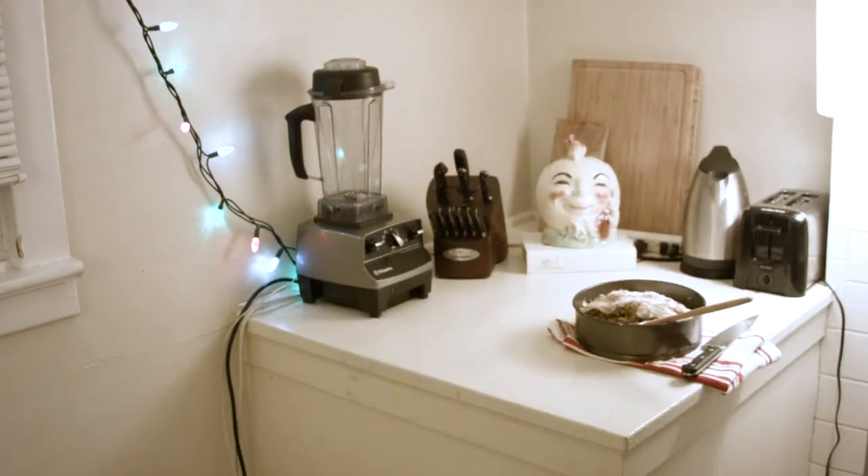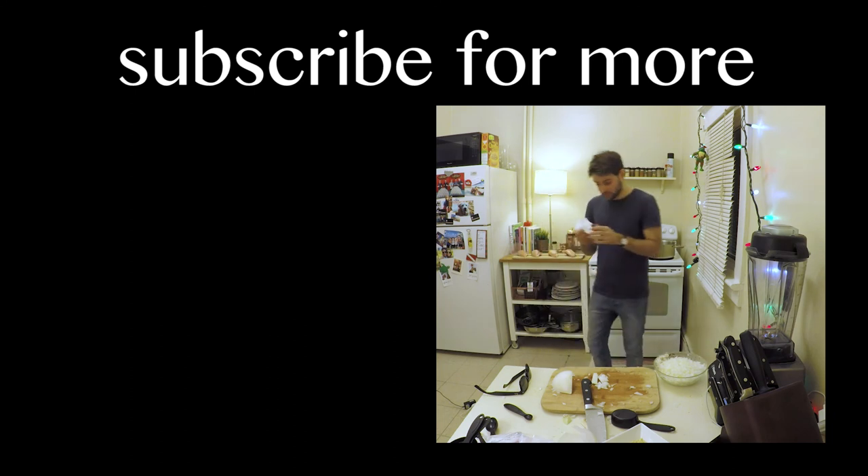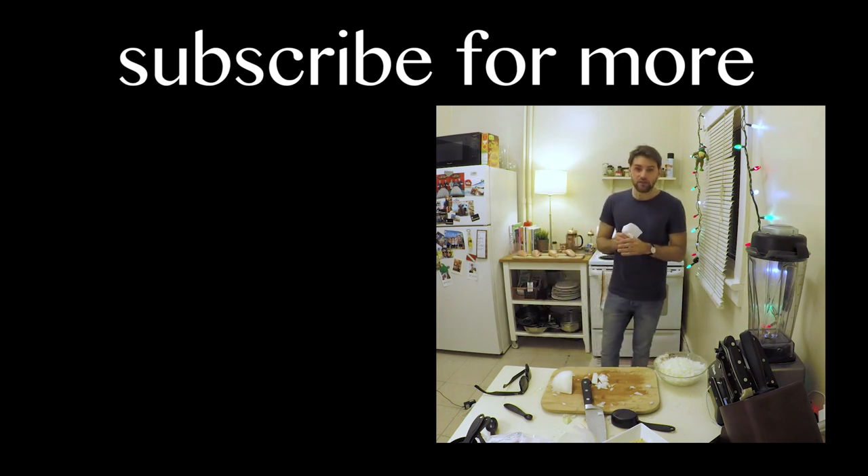That's it for me. See you next week. Bye. Bye. The anti-chef is hurt. Took five episodes.